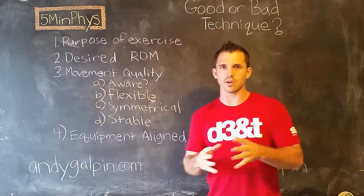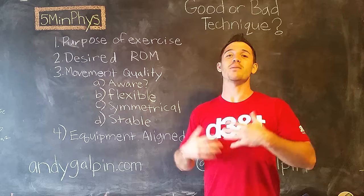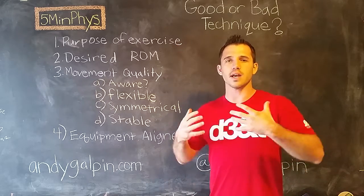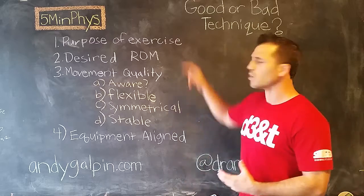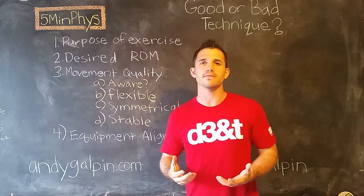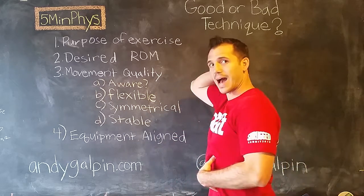The first one is understanding the purpose of the exercise. A lot of people don't pay attention to this when they write the program in the first place. You should have a very clear understanding of the exact purpose of the exercise, the exact position of the body — why you're using this grip versus that grip, why your stance is here versus there. A quick example: the high bar back squat versus the low bar back squat. The high bar back squat, often used in Olympic lifting, has a very vertical torso. Your knees go very far over your toes so you can stay vertical because the bar is high up on your back.